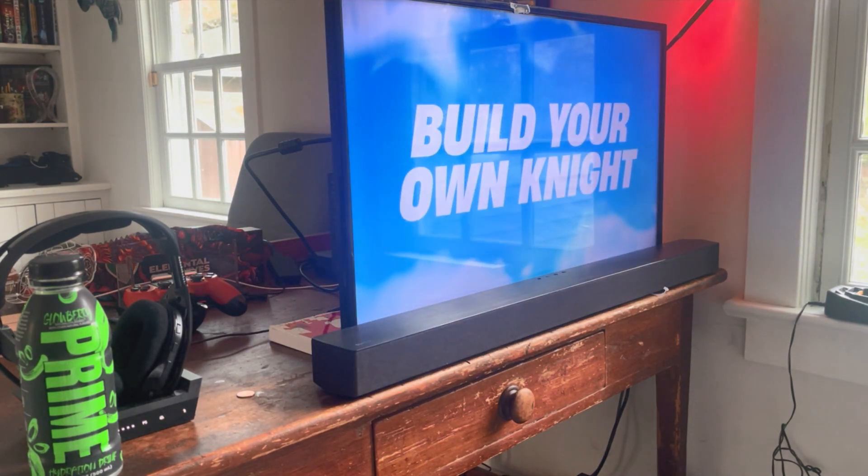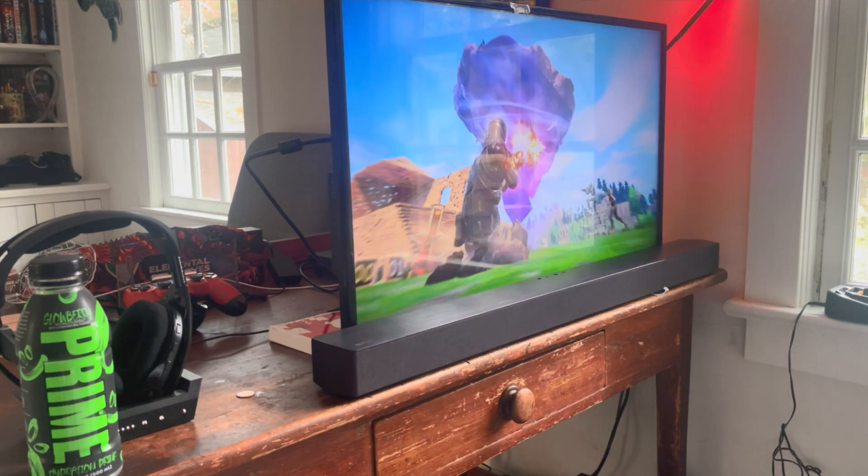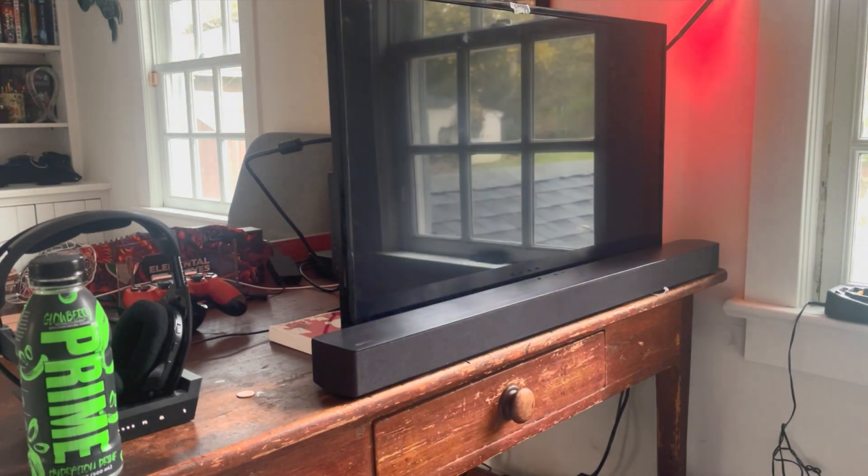So far it was very easy to set up — we did have to use the digital input cable though. That's the game sound, and that's the surround sound.